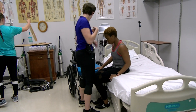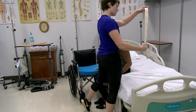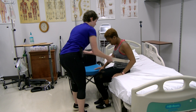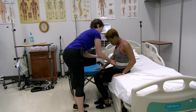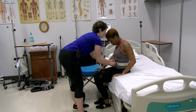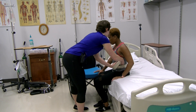On the count of three. And we're going to put this on you. Perfect. Does that feel tight? Not too tight? I'm going to tuck it just so it doesn't get in your way.